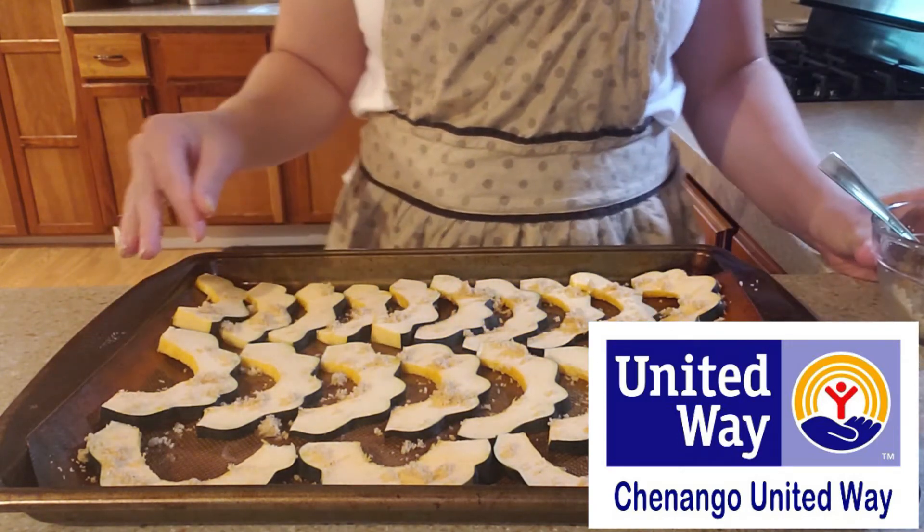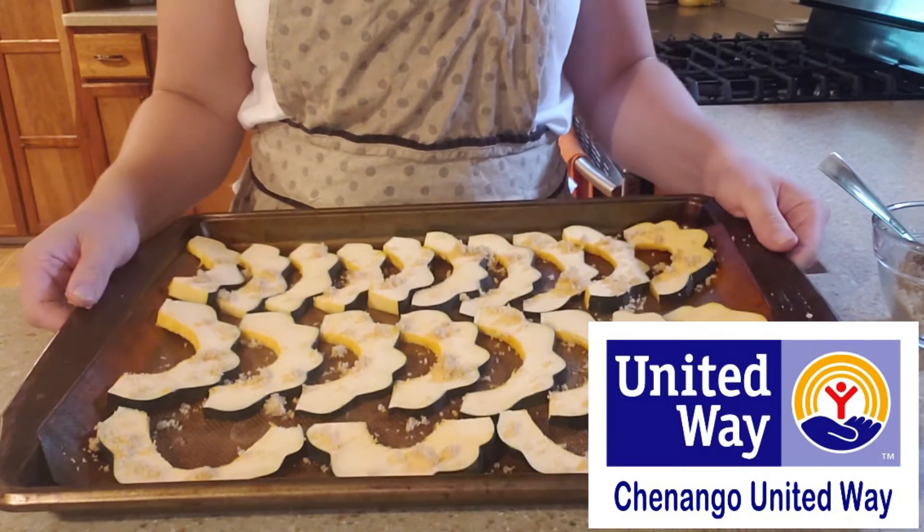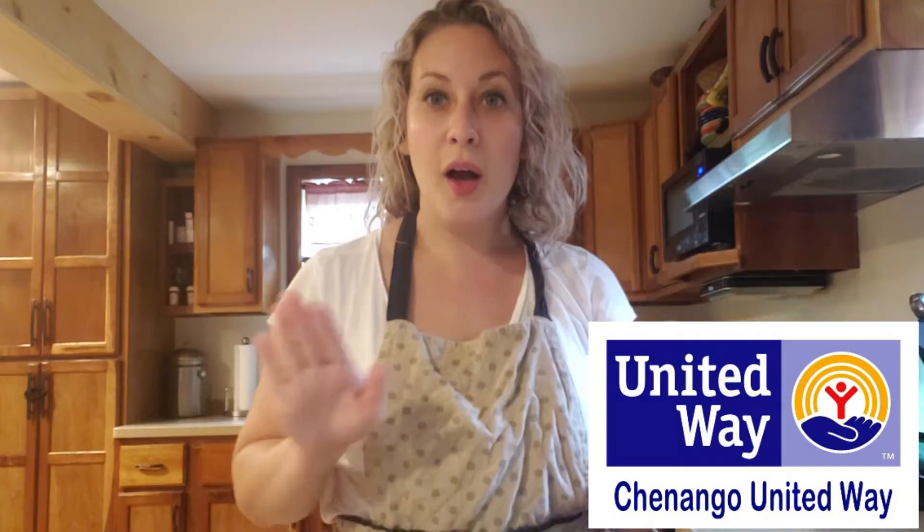So we're going to stick it in the oven, typically about five to six minutes, and then we'll pull it out and see what it looks like. So the squash has been in about six minutes. We're going to take it out — I'll show you what it looks like — and then we're going to flip it over.